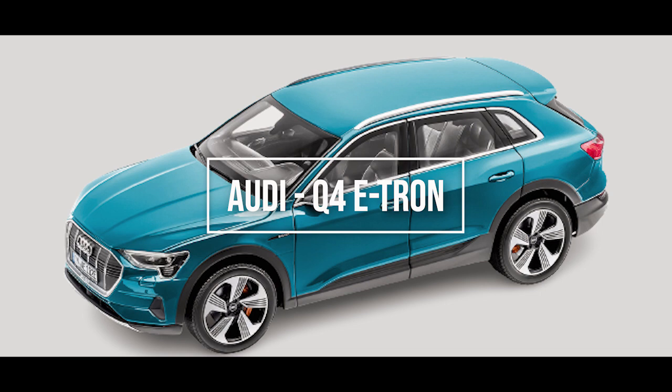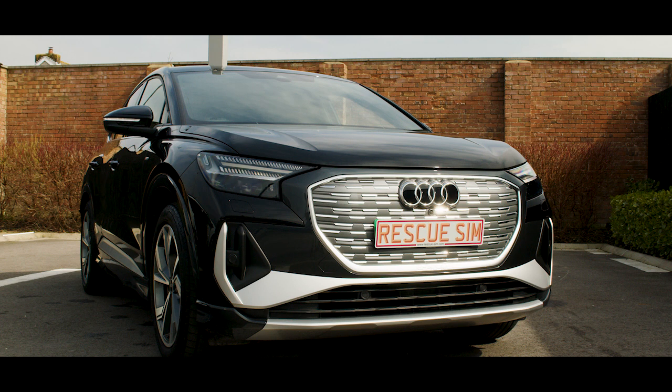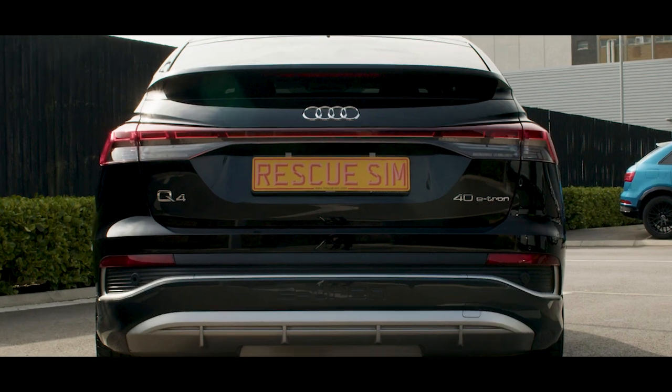Audi Q4 e-tron. The Audi Q4 e-tron can be identified by the vehicle badging on the rear of the vehicle.